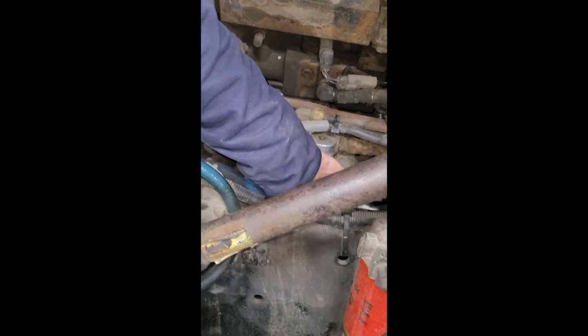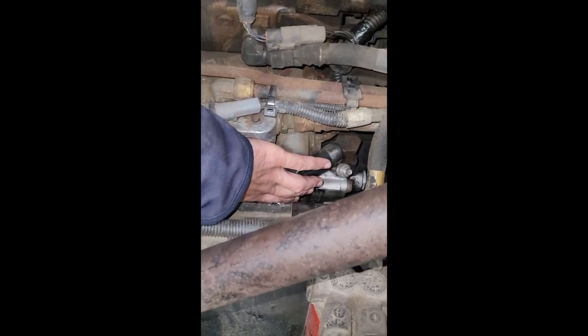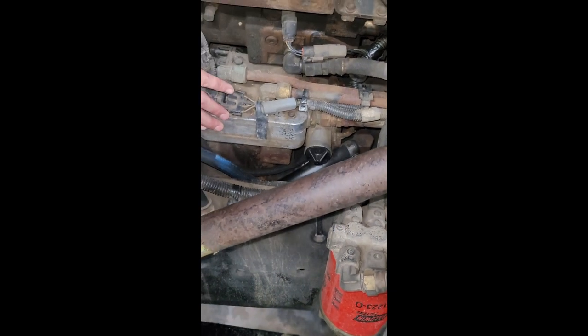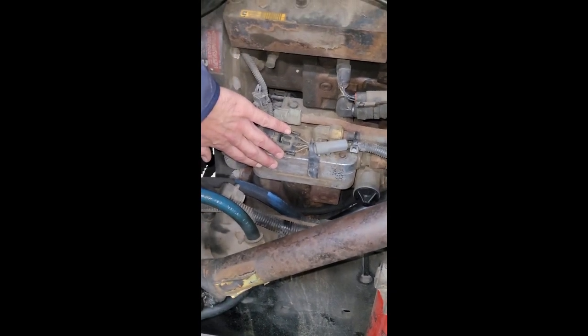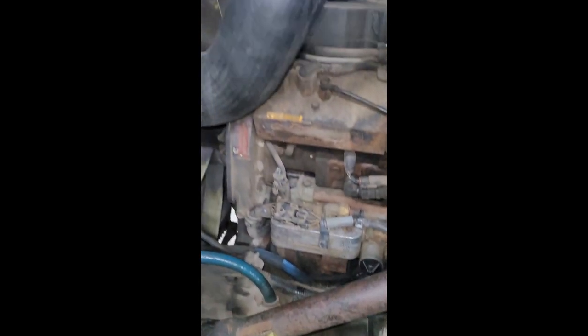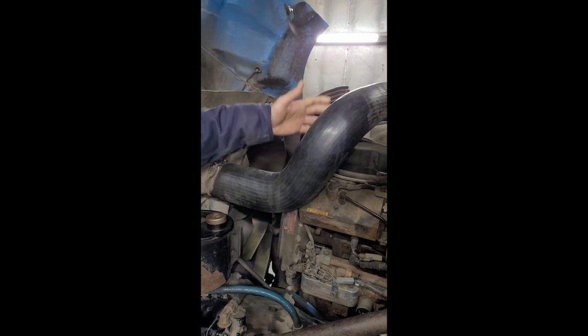My power steering pump is properly secure, not cracked or broken, with no frayed wires. It's gear-driven and not leaking. I've got my air intake hose that is properly secure, not cracked or broken, and not leaking.